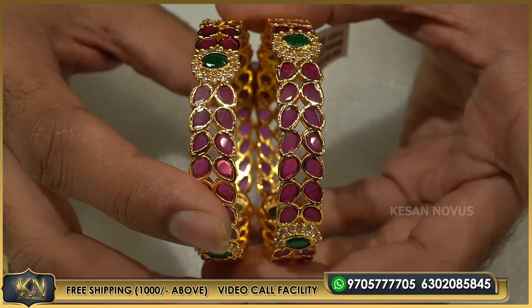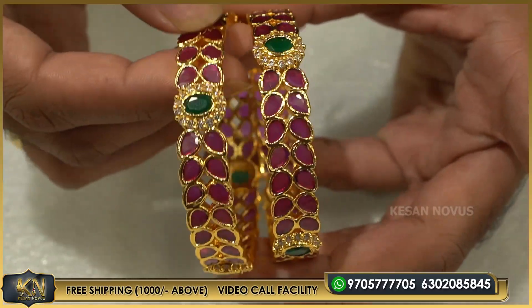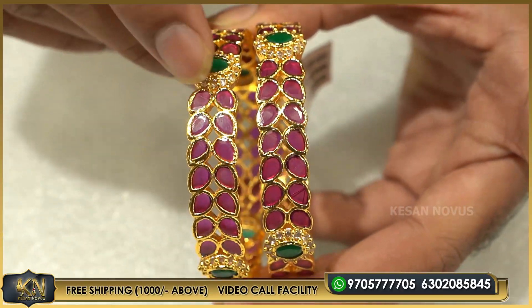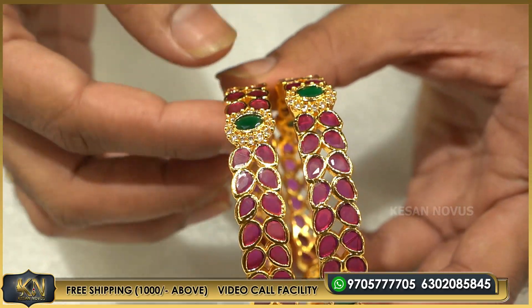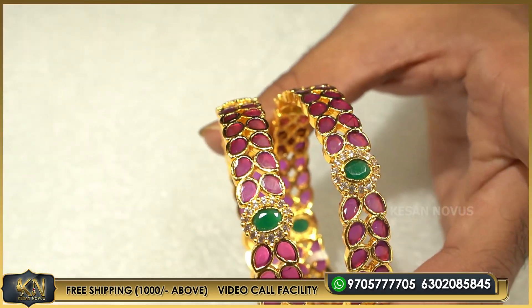This is a tricolor bangle. This is ruby, leaf shape, double layer. This is flowery, and this is emerald. This is tricolor. This option is uncut diamond.